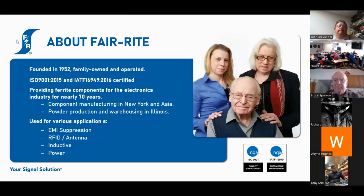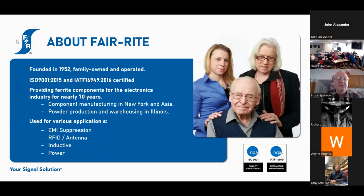A little bit about my company: we're family-owned, third-generation ownership, all in the same family. You'll see Dick Parker here — he passed away several years ago. He was the founder of the company, founded in 1952 in Wallkill, New York. We're ISO 9000 and IATF certified. We've been doing only ferrite for the last 70 years.